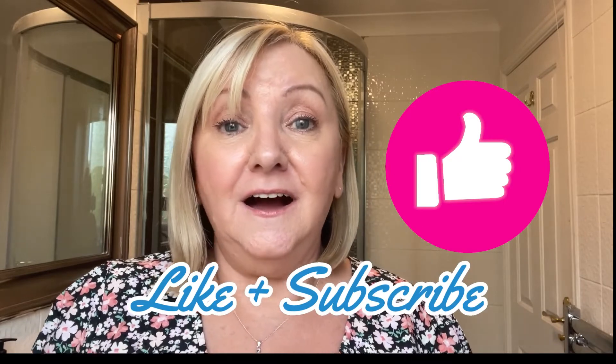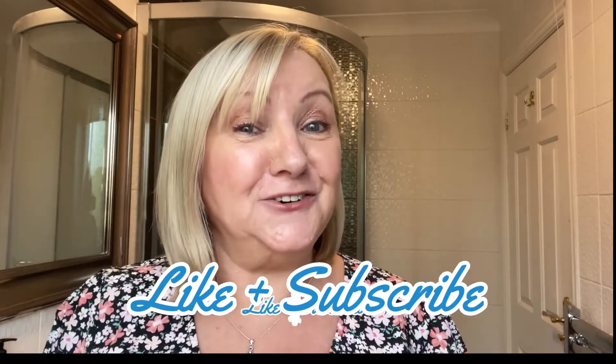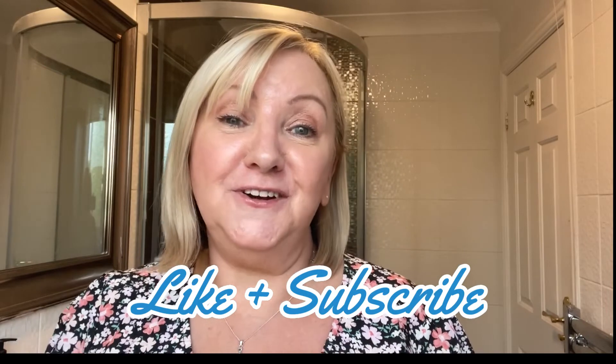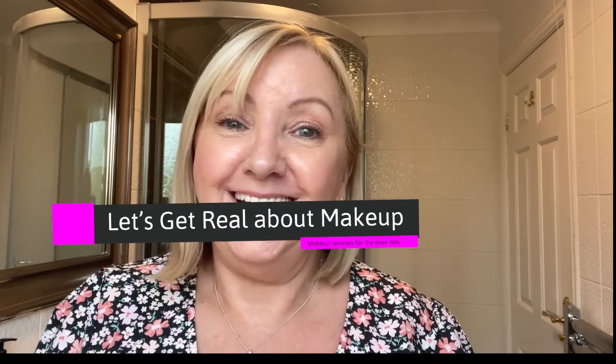If you've liked this video, please give me a thumbs up, and if you'd like to subscribe, that would be amazing. Currently I'm on about 209 subscribers — it's going up all the time. Next target is 250, and then maybe eventually reach my 1,000, who knows. So whatever you're doing, wherever you are, whatever the time of day is, have a great rest of the day or evening, and I'll catch up with you in my next video. Bye, thank you.